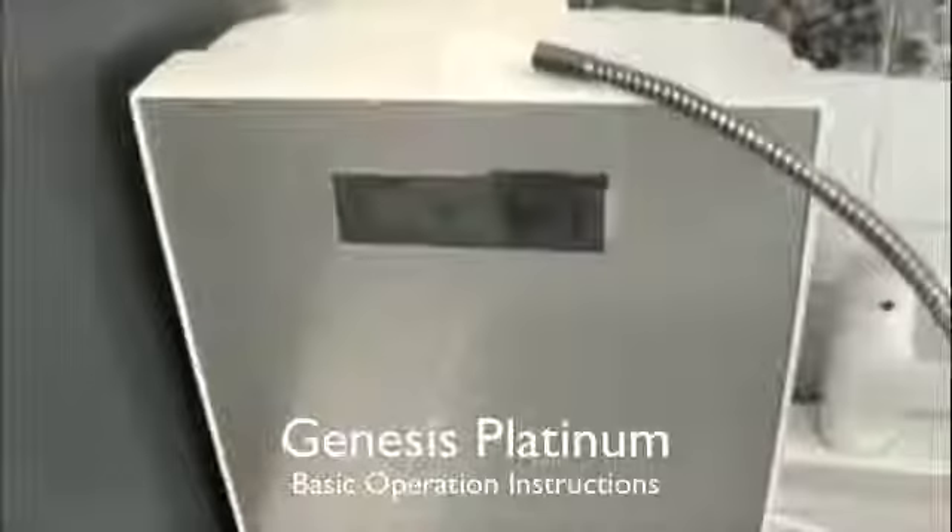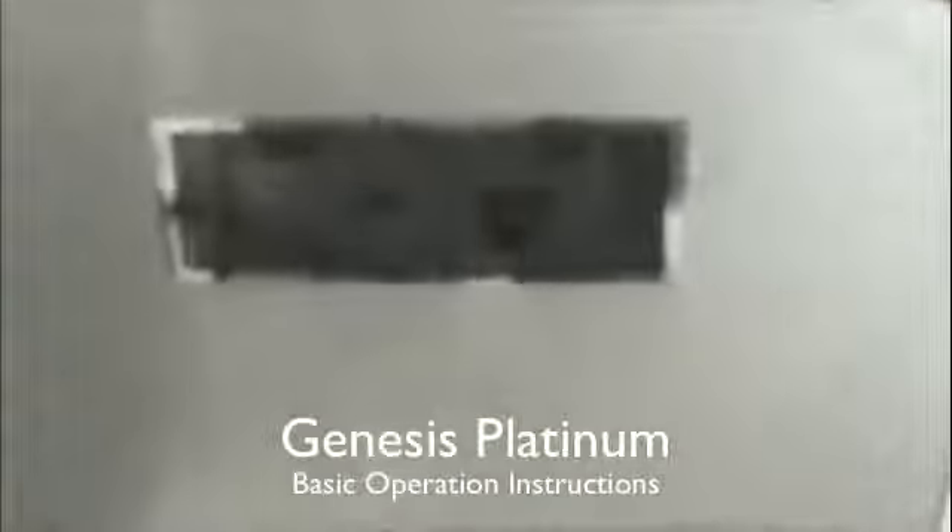Let's zoom in on the screen. The Genesis Platinum has the most advanced screen of any water ionizer on the market. It displays pH, water flow, and the filter life of both the number 1 and number 2 filters. It has an auto-diagnostic system that will display a wrench and an error code — for example, E1 means a problem with the filter — so you can look it up in the manual and know exactly what's wrong. This ensures your water quality doesn't get compromised.